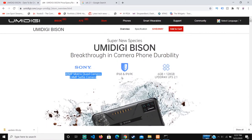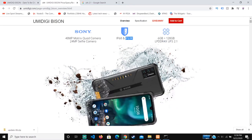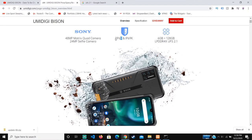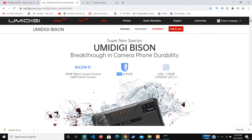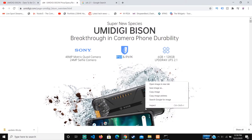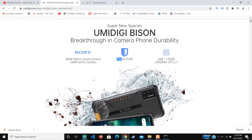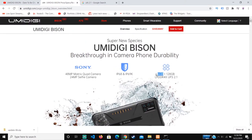Talking about the waterproof resistance, it's IP68 and IP69K. I haven't seen IP69K before, so this might mean that the phone is actually better than most waterproof phones, including an iPhone or a Samsung Galaxy. Usually those are waterproof, but this one has more protection than that, so it becomes even more durable.